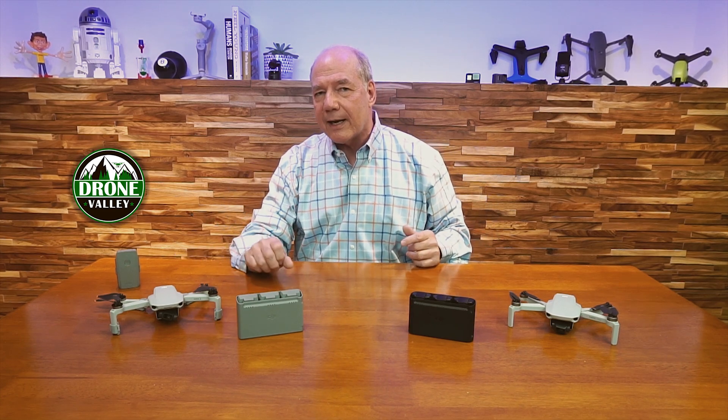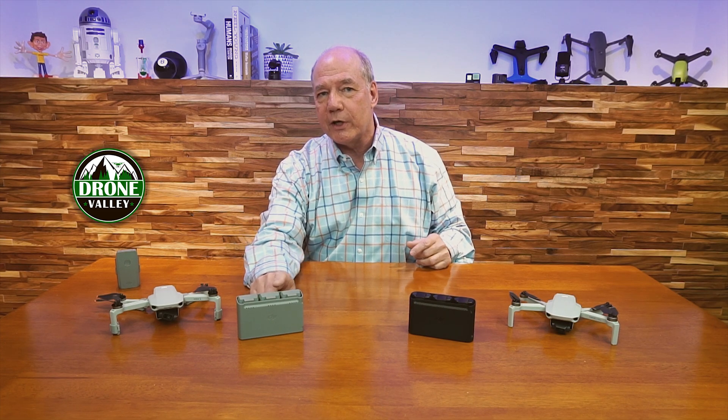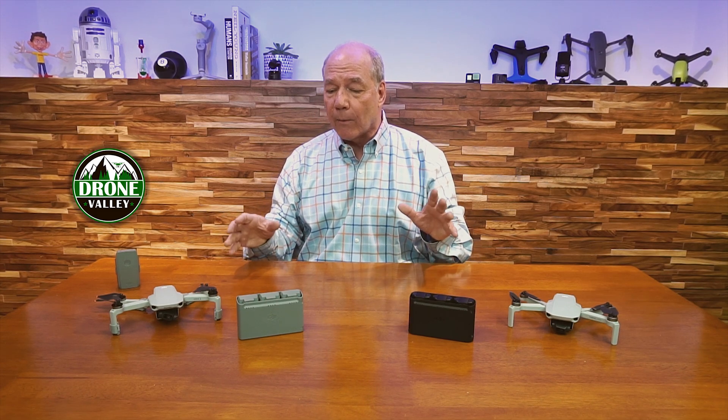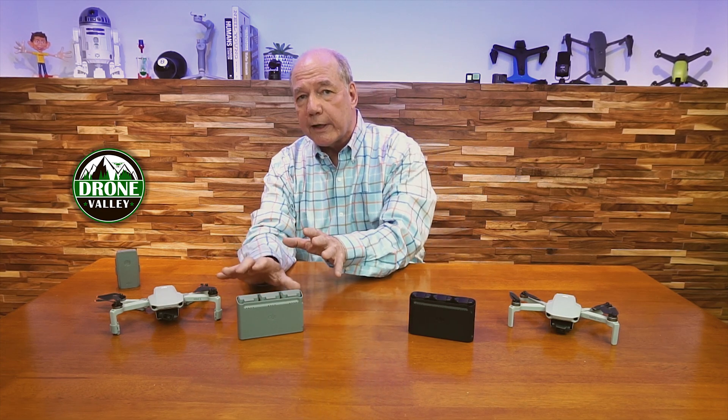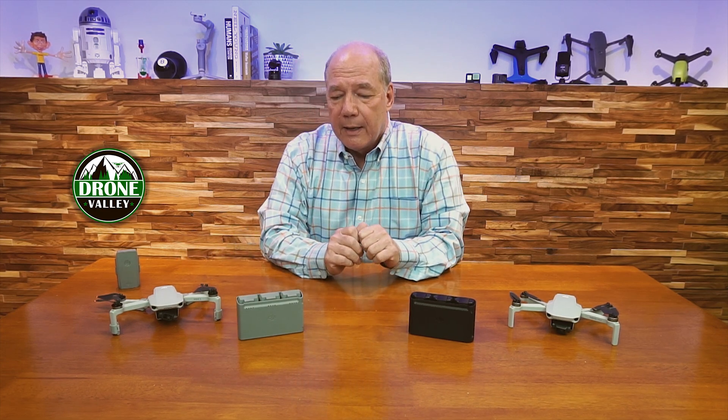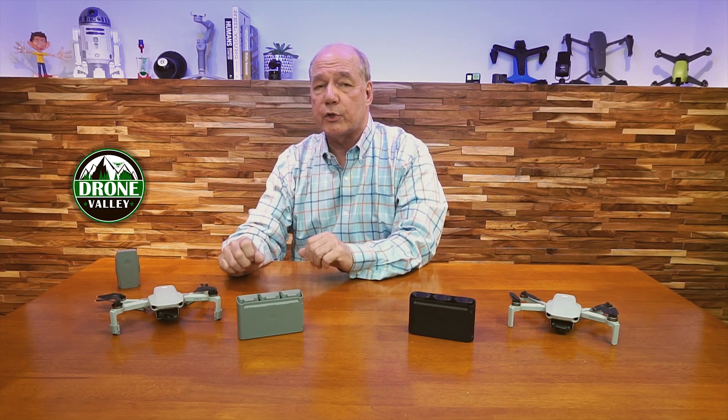For me, investigating why the problem is happening and finding a solution is really what the channel is all about. The minute I hear about a problem, the nerd in me kicks in and I start thinking: why does it not discharge here but discharge just fine on the desk, and why does it work in every other drone DJI has made? So I spent a lot of time this week testing, and I've come up with a couple of reasons why it's not happening.